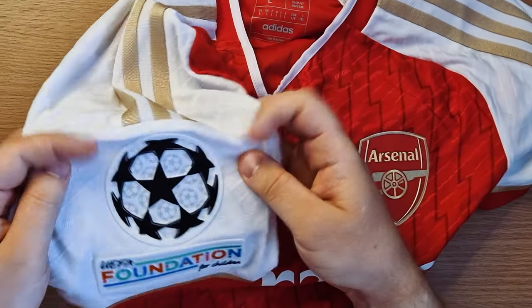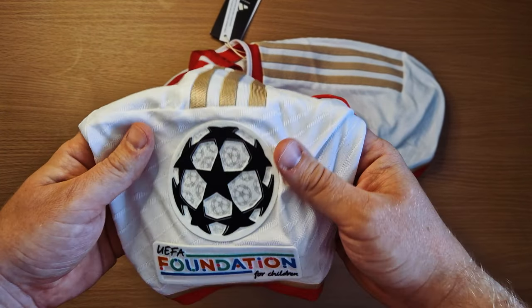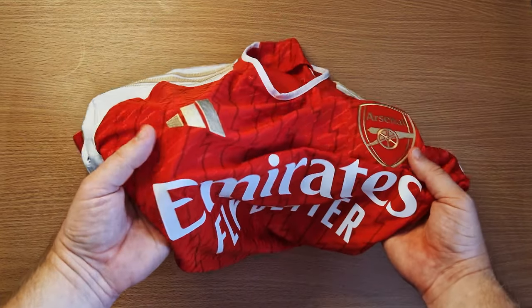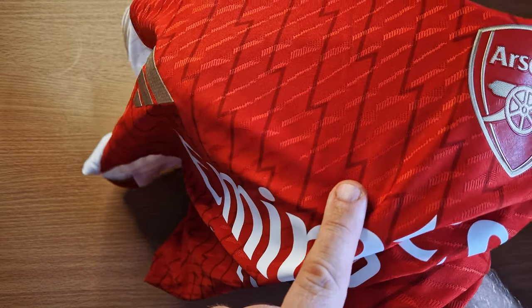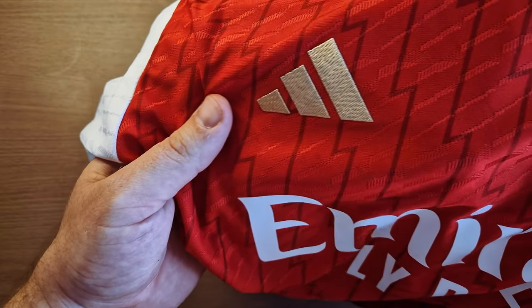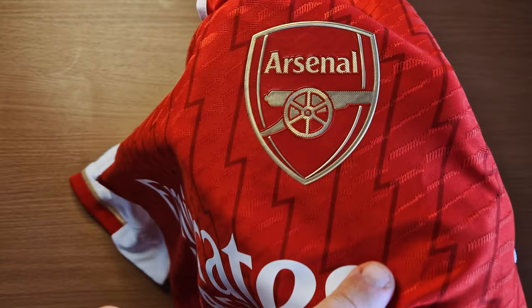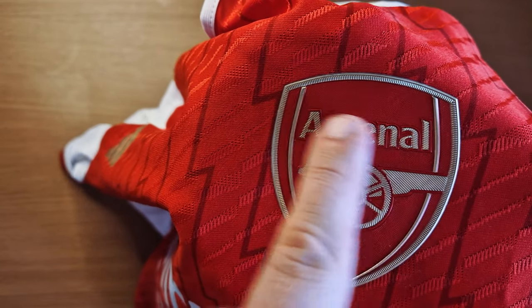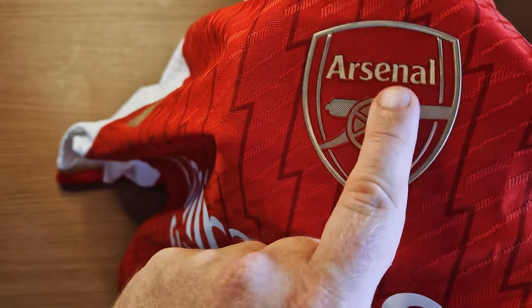UEFA Foundation for Children Champions League patch. Was it six years since we wore this? Six years — long time in the wilderness. Visit Rwanda on that sleeve. You can tell straight away that this is authentic; there's a different pattern within the material, probably something to do with wicking of the sweat. Here's the Adidas logo — the authentic version is plastic that's been heat pressed on. I think the logo does look much better. And then the Arsenal badge — it looks completely plain inside the badge, then the gold writing and the detailing and the cannon.